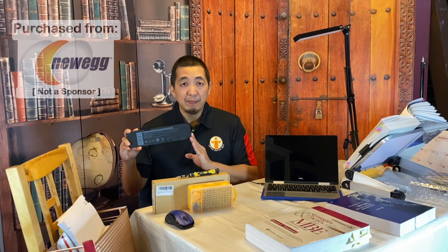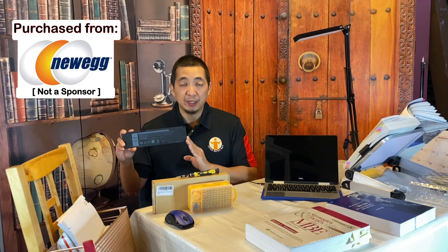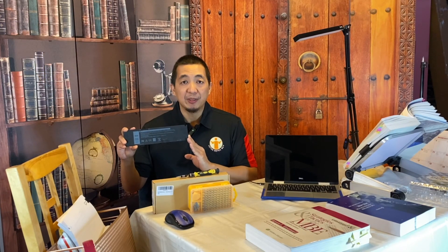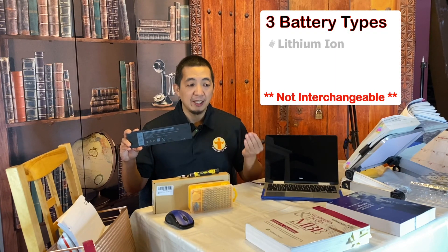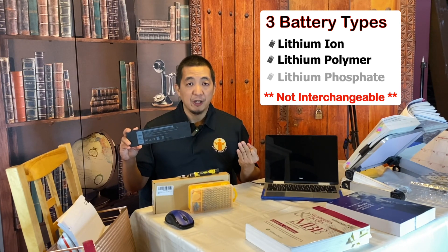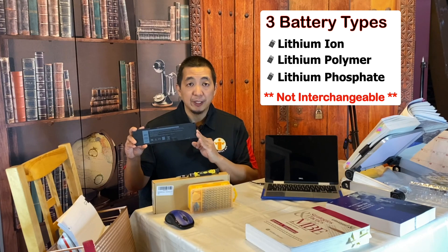When buying the battery, make sure you buy it from a reputable source and get the correct battery. Right now there are three types of batteries for this laptop: a lithium ion, a lithium polymer, and lithium phosphate. So make sure you know what battery you have on your laptop before buying it.